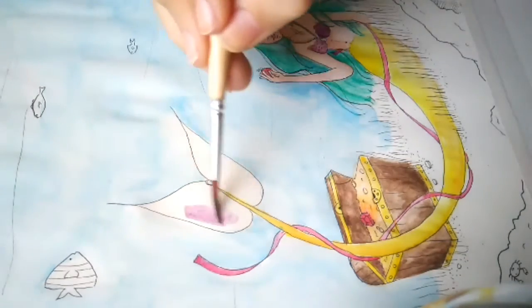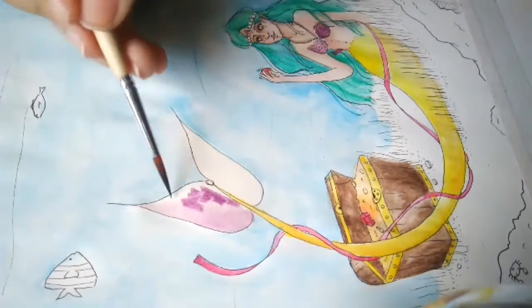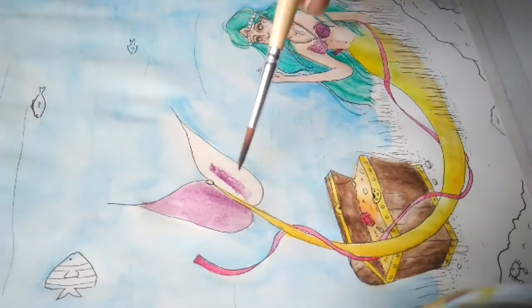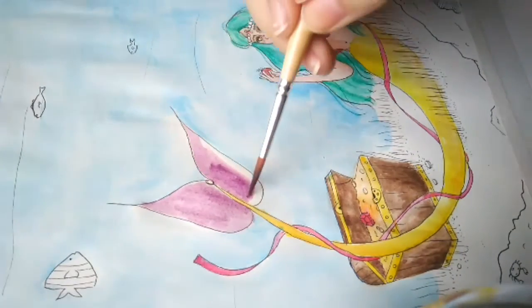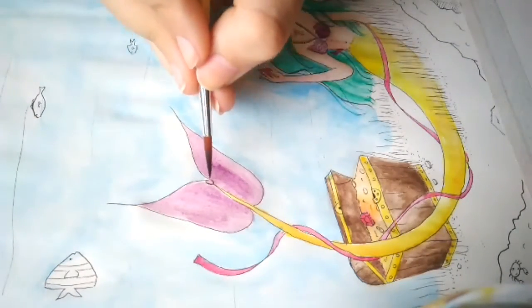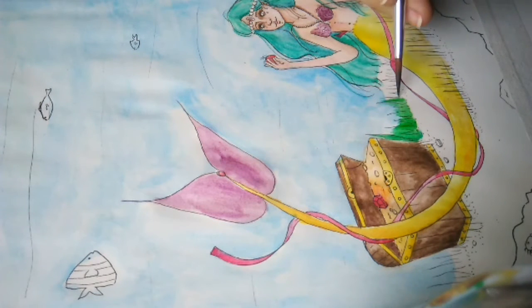Later when I colored the algae, I think I made a mistake going with such a bright green — I should have brought it down a notch, made it a little more yellow or added a bit more blue so it matches the entire illustration better. I also think it should be a little darker. I also tried to incorporate a little dark blue in her skin tone so it kind of matches the ocean vibe.